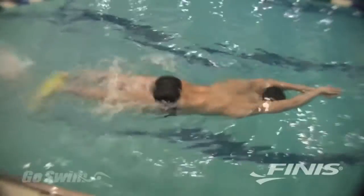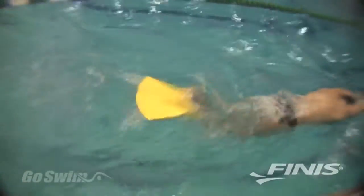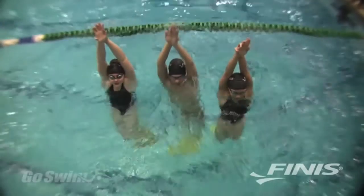Because of its large surface area, the Foil Monofin develops an exceptional workout for the muscles of your core and legs. And a stronger core will make you faster in all four strokes, not just butterfly.